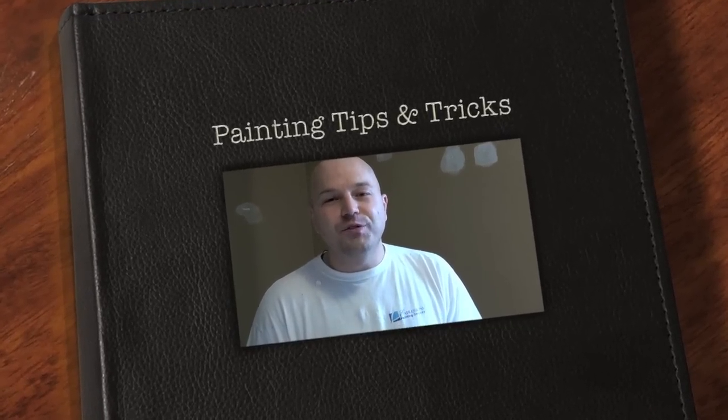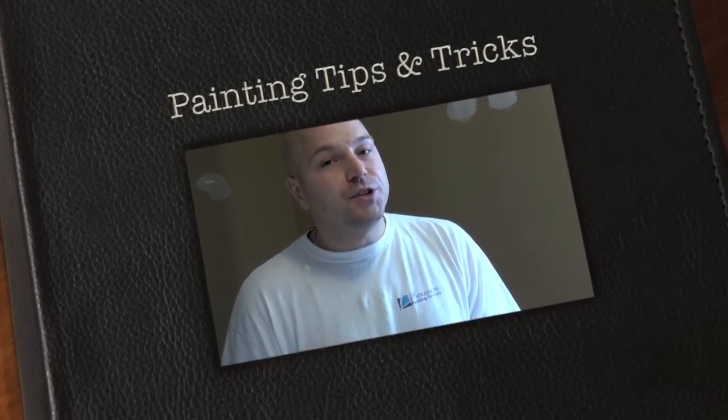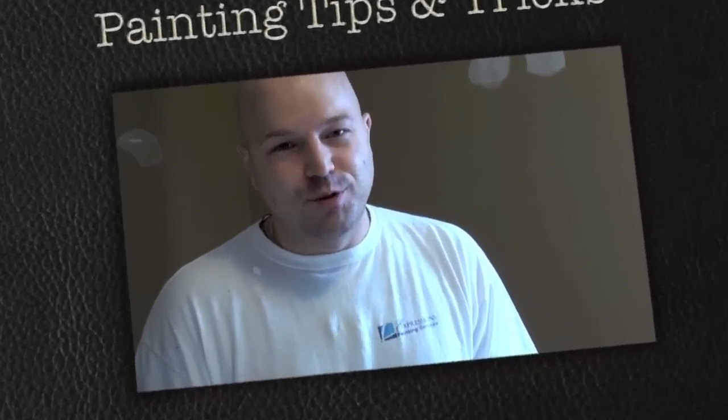Hi, my name is Rémy Boudreau, owner of Expressions Painting, and today I'm going to show you how to paint trims like a pro.